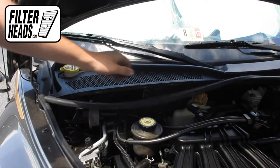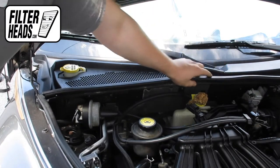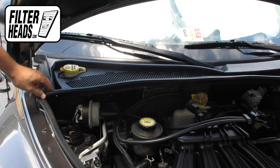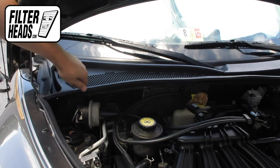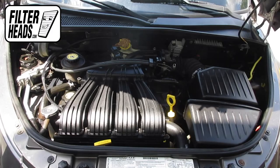Install the weather strip. Close the hood.